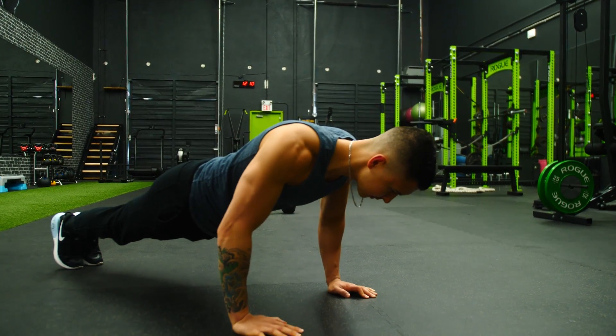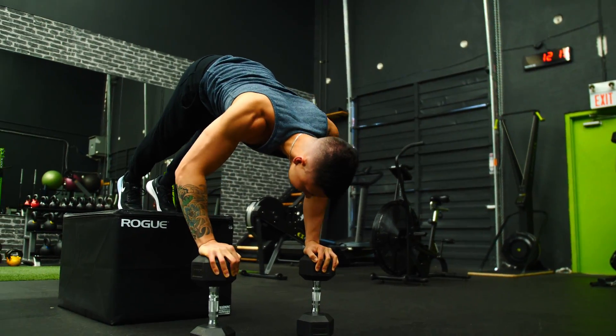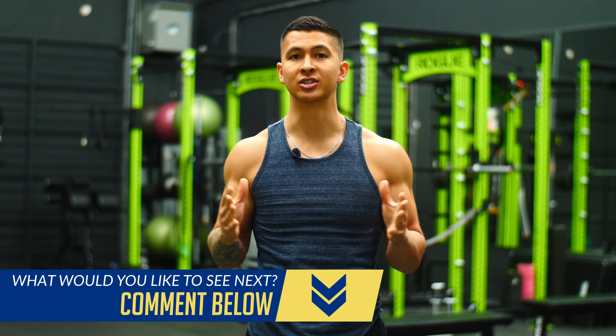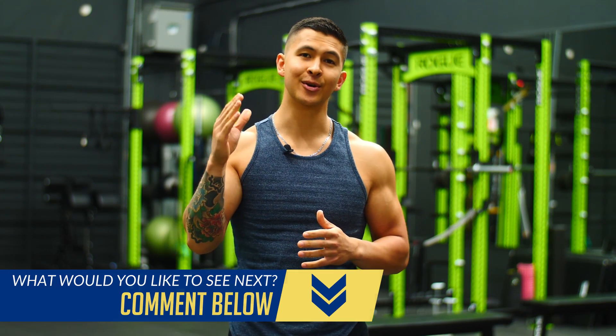There's a variety of ways to accomplish this to continue stimulating and maximizing growth, but without the need to add on more weight, which can be beneficial if you have various equipment limitations, or if you just tend to experience joint aches and pains once you do start working with heavier weight. In this video, I'll show you five ways that you can do just that and continue maximizing growth without having to lift any heavier.